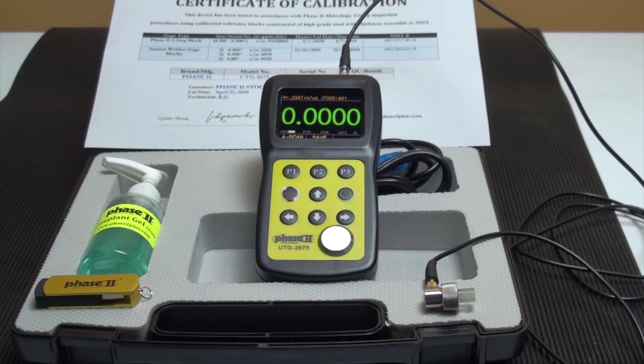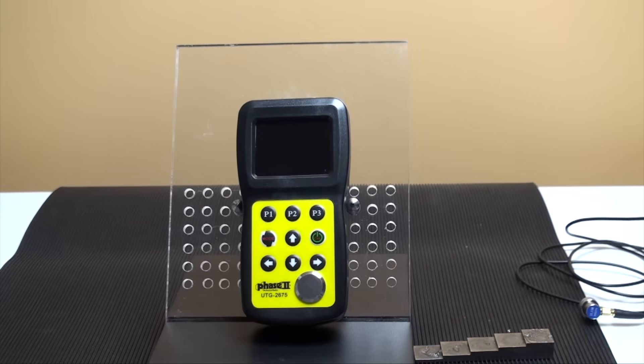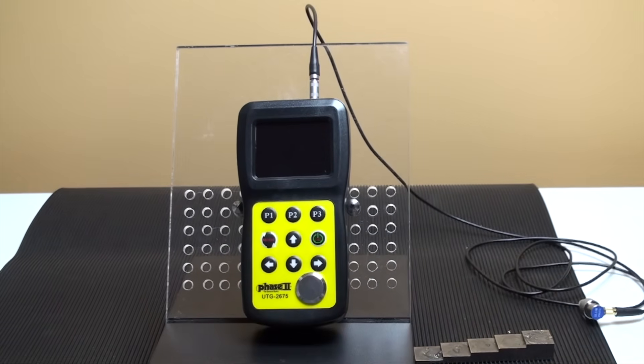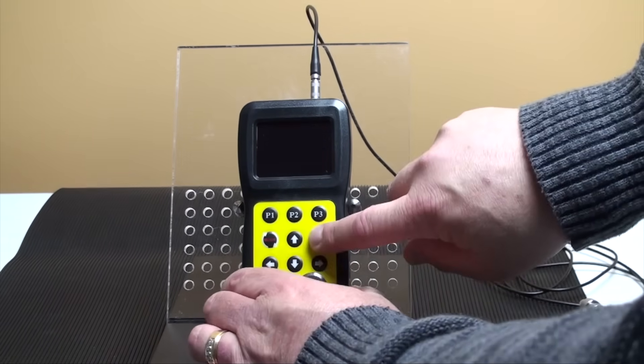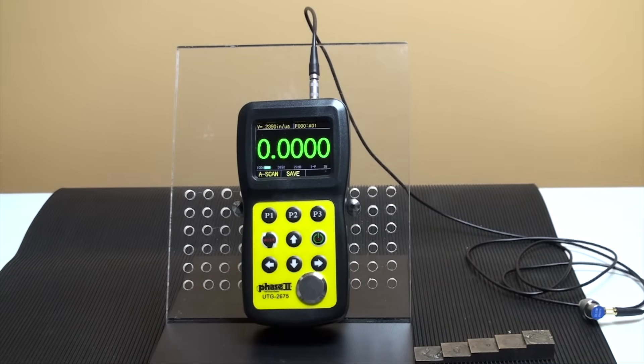Now let's move over to the operation of the UTG-2675 and see how easy it is to utilize the different functions, taking tests, and obtaining results. To begin, insert the plug of the transducer into the gauge. Press the power button, middle-right, to bring up the interface. You can power down the unit by pressing the same button.